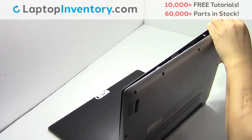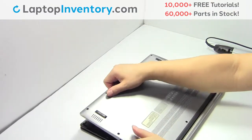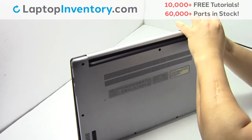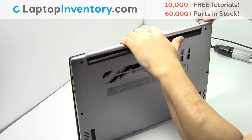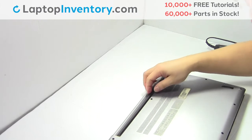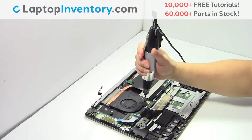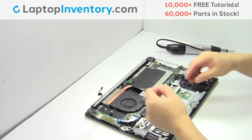Save the battery in the fridge. Remove the screws.